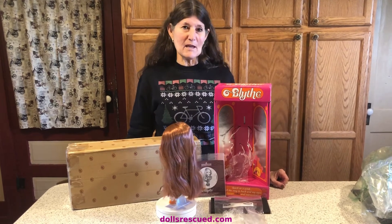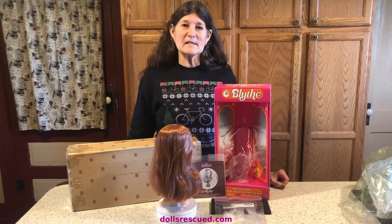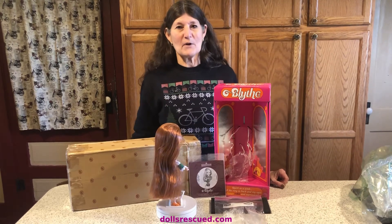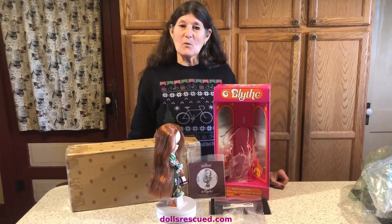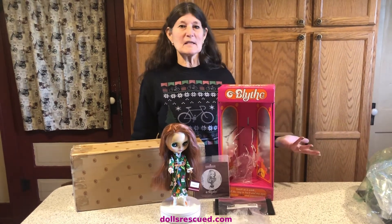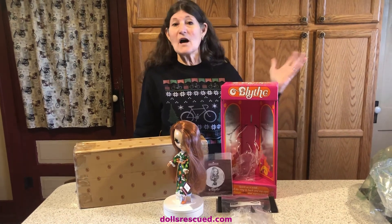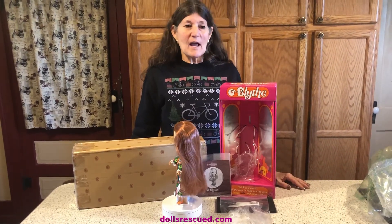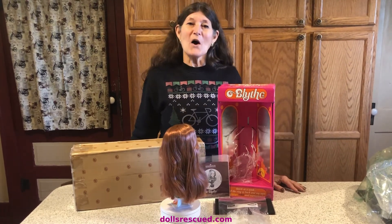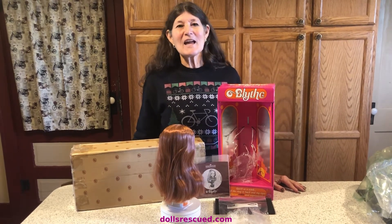I cannot believe what a great deal I found on eBay. If you're wanting one of these dolls like I did, I may never own a Kenner, but I'm thrilled to have her. If you're looking for one of these dolls, start watching and just keep watching — if you go twice a day it could be a different set of dolls up. You just never know, you just have to hit it on the right day. Merry Christmas to me and to all of you! Please leave a like, a comment, and subscribe.